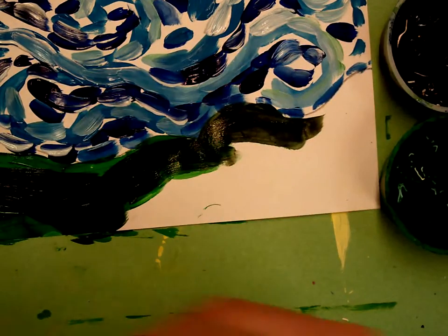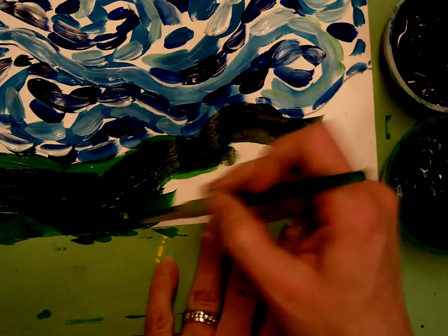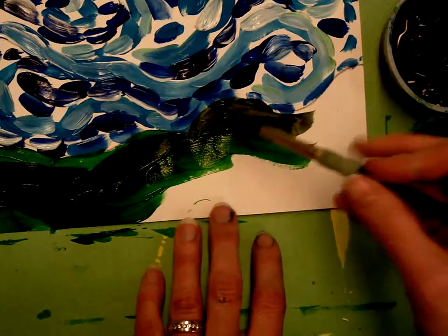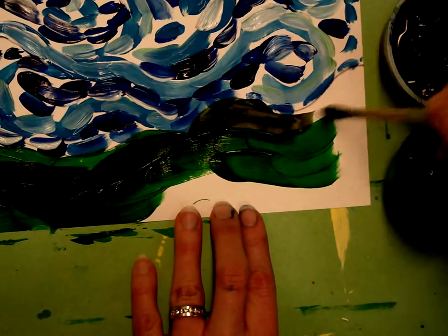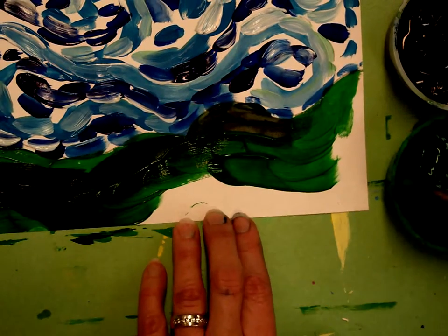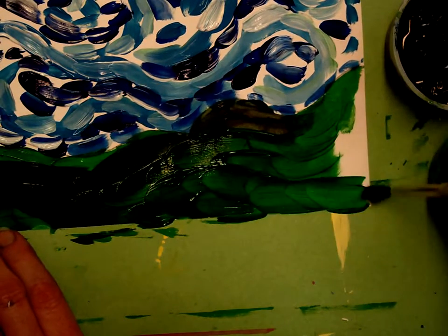I'm going to go back in and add some more green. I can go back and forth with my colors so I have a variety — some really dark green, some plain green that hasn't been changed at all, and some in between where there's an even smaller amount of black added, until the whole ground area is filled in.